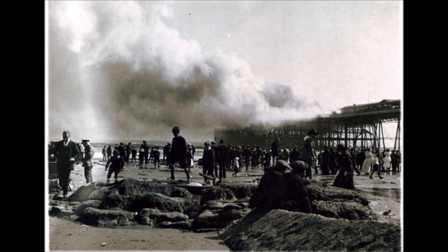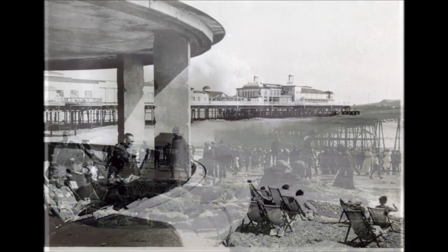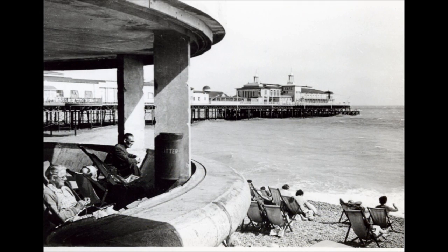The Eastern Style Pavilion burned down in 1917. This picture is after the war.